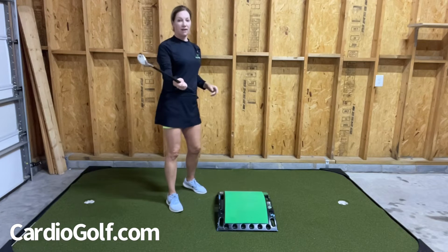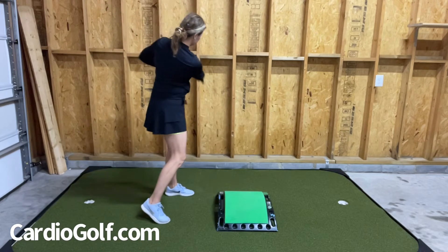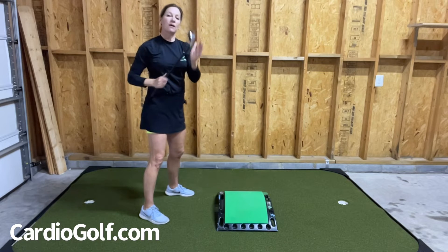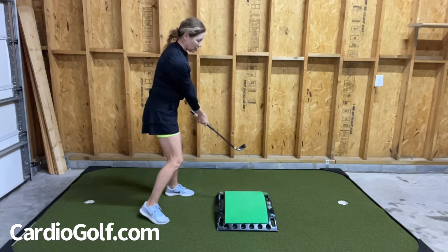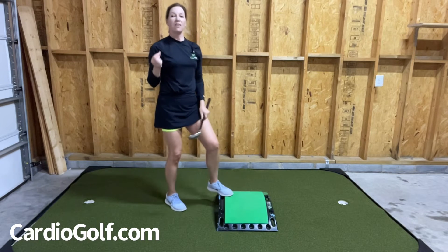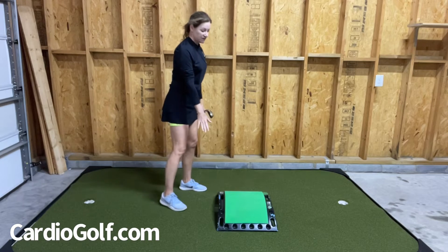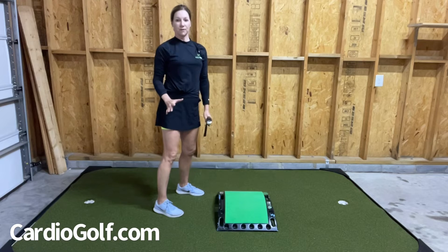Today we're using the Shorty Club. This club is short so that you can swing inside — you're not going to hit the ceilings or the walls. You're not hitting shots with this, so you're going to be able to rehearse your swing position and get that ingrained so when you go to the golf course those positions will feel natural. I'm also using my Cardio Golf Slope — it's a regular fitness step but we also use it for golf drills.